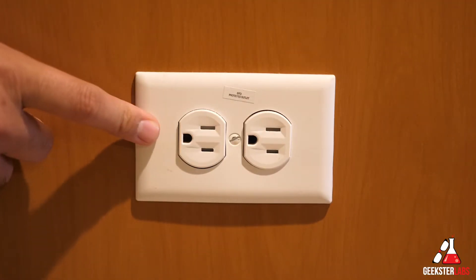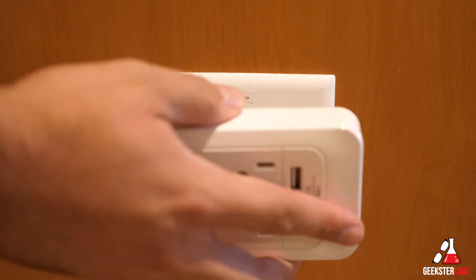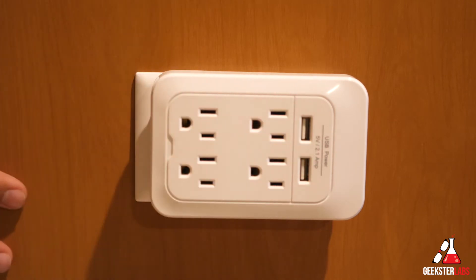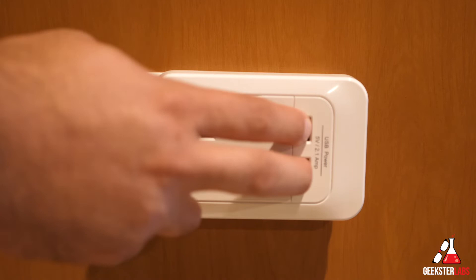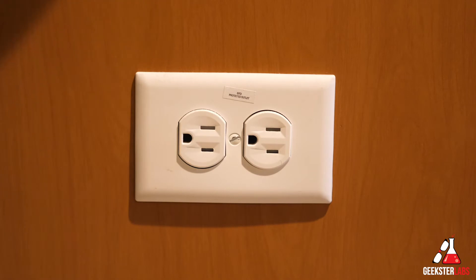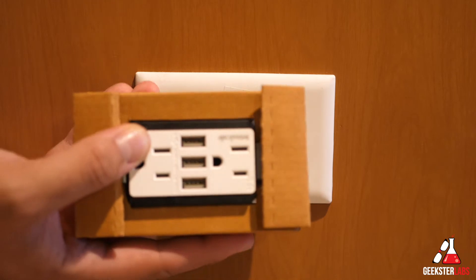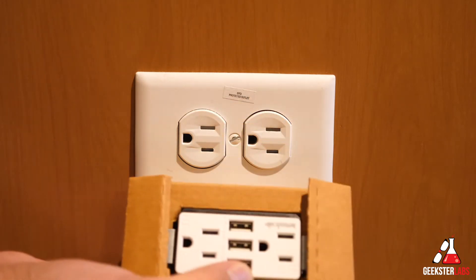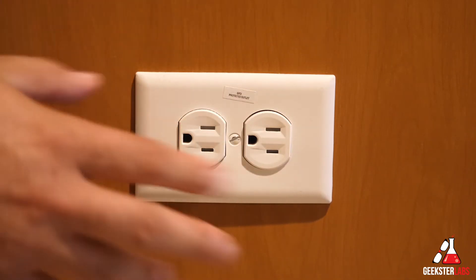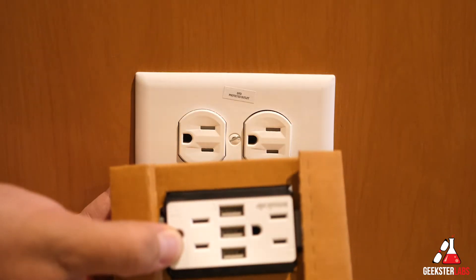Here is the plug I have on the side of our island in the kitchen. I'm going to be swapping this out. This is what I was using originally to have an option for charging devices when people were over. There's only two USB ports on here. It does give me four plugs, but we never really needed all four plugs. So it will be more convenient to have a three port USB, but still have two plugs in case we need to put like a crock pot or something on the side. So we're going to swap off the plate and the outlet itself.